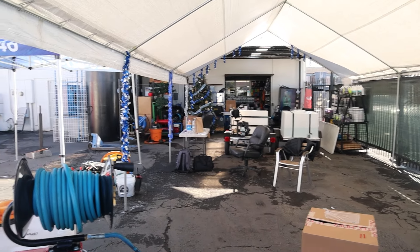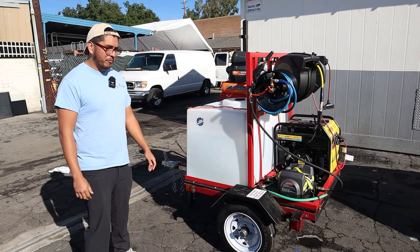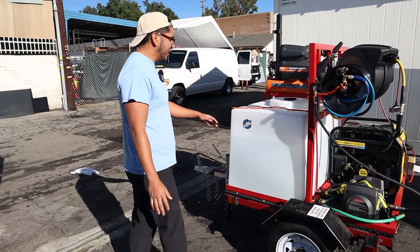We're right here at H2O headquarters in Covina, California. If you need a van setup or products, go show them some love. Walk me through your setup — what's the first equipment you want to show me?